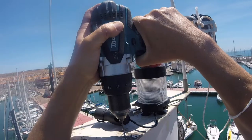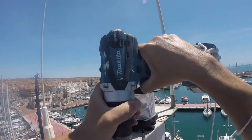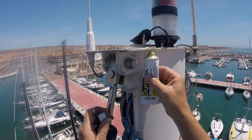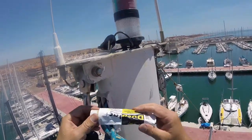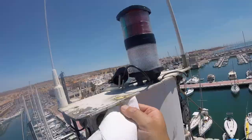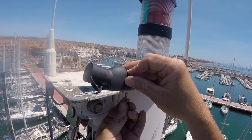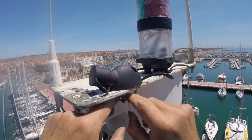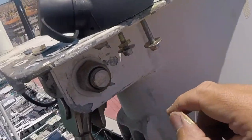As the screw holes didn't match the new mounting I had to re-drill new holes. As I'm putting stainless steel nuts and bolts into an aluminium mast I'm just putting some dual-lac on there to stop any galvanic corrosion. It's really sticky stuff and horrible. So I've got M4 bolts — I'm going to get one on and the other one should be easier.